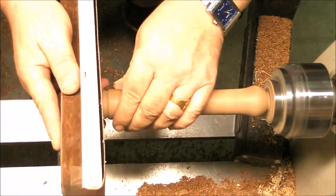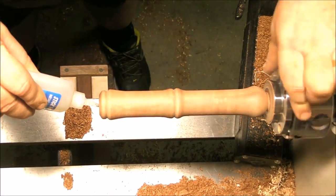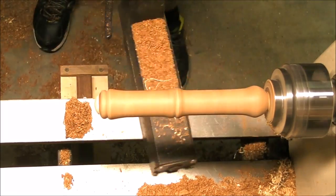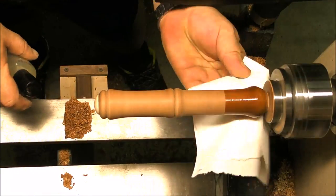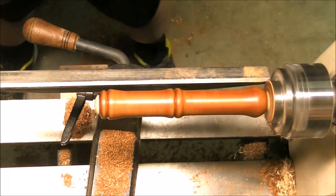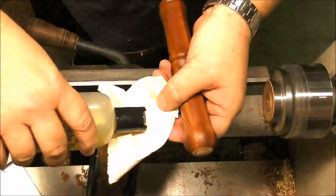I should have done this before, but this is another way — why not? Just a little bit of CA glue is more than enough, since this is a piece that's not gonna have any stress — it's just decorative. A little bit more sanding and we apply the finish — again the butcher's block conditioner, or mineral oil, or whatever food-safe product you have. Now it's time to take it apart, sand the very tip of it, apply a little bit of finish, and we are done.